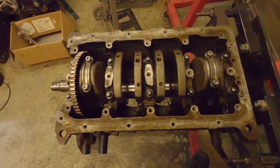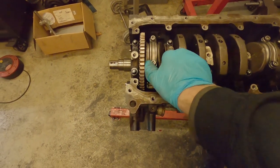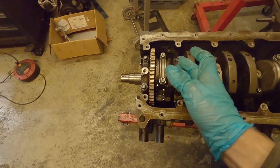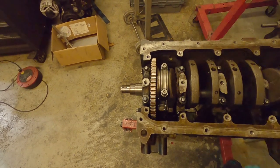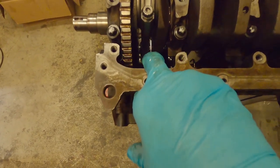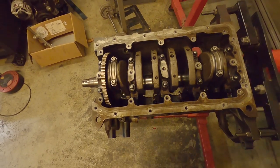Both rods are now re-torqued and lubed up. I've turned the engine over a couple of times and it feels nice and smooth. The only thing left to check on our test assembly is the side clearance on the rods. Use feeler gauges to make sure the rod isn't rubbing too hard on the crank - you need a little bit of clearance, but not too much. Too much of a gap and all the oil will drain straight out and you'll lose oil pressure on that rod. Consult your engine specs for the correct side clearance, and also check the rod is clear of the side of the pistons down the bottom.